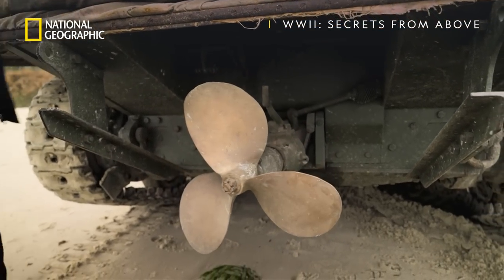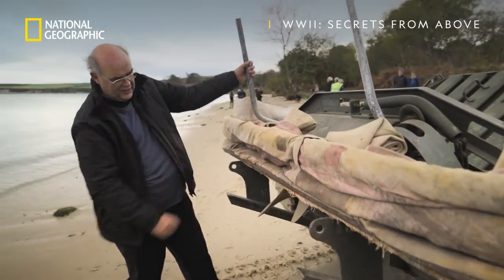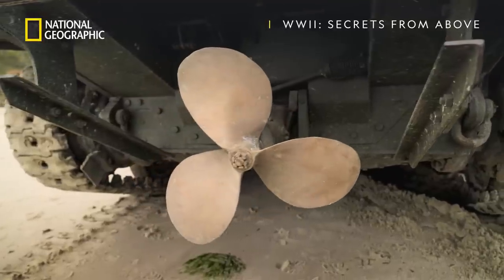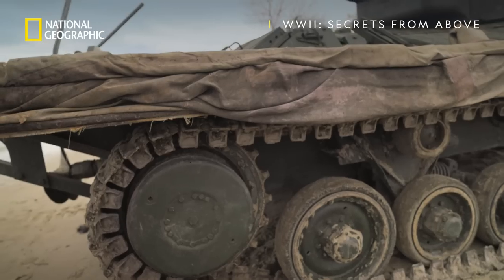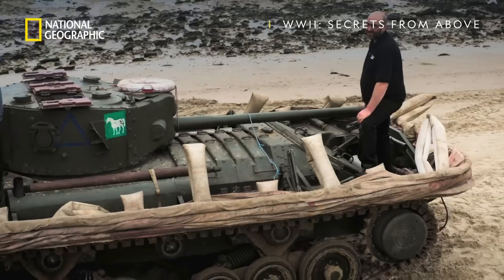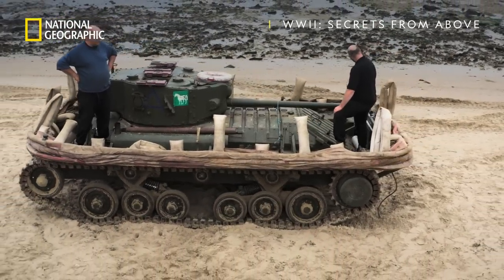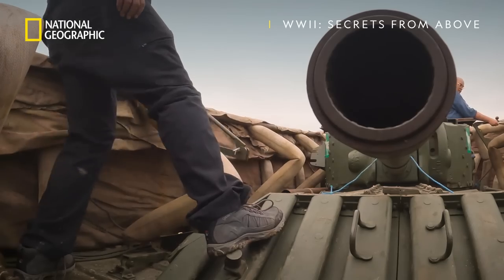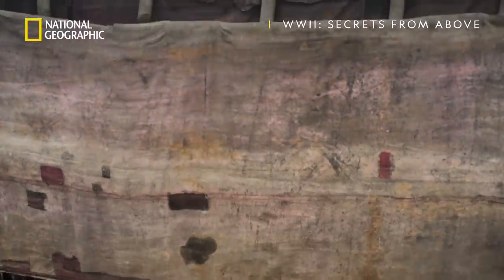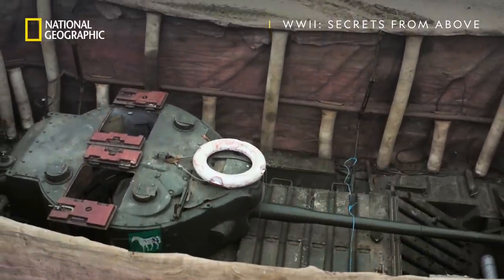The most important part of it being amphibious is the propeller, which goes into and out of gear like that, and steers like an outboard motor. The other major part of the flotation equipment is the skirt, which is inflated with compressed air. When these become rigid, it lifts the top frame up, and it floats with the tank completely below the water surface.